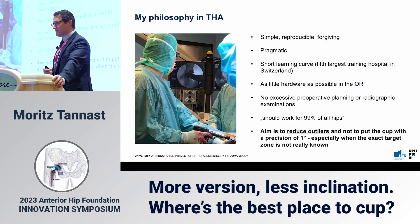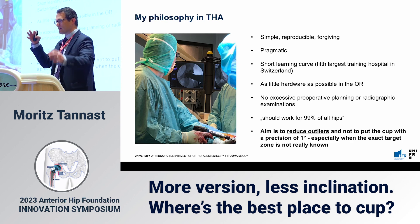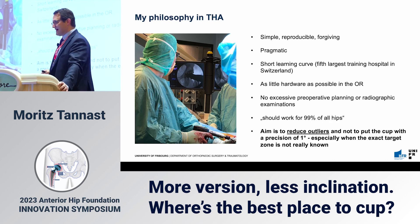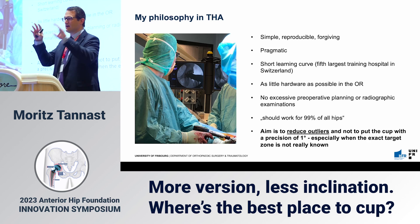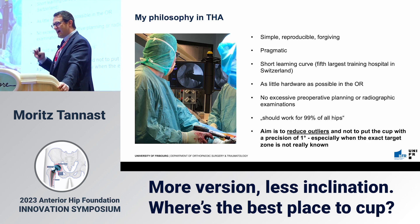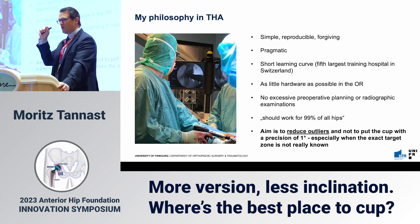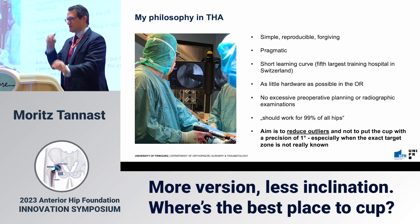My philosophy for arthroplasty is that it has to be simple, reproducible, and forgiving — pragmatic, so I don't have to think too much about cup position. We take one orientation and it works, because I want to teach residents and reduce the learning curve. I'd like as little hardware as possible in the OR, no excessive preoperative planning if possible, and the approach should work for about 99% of all hips. The aim is to reduce outliers — not to target cup position to within one degree, since we don't really know where the true target zone is. It's probably more of a cloud than a specific value.